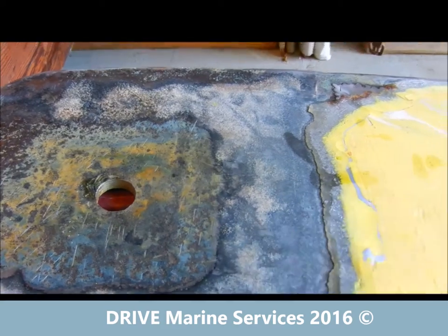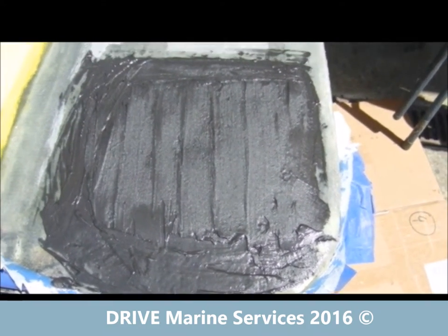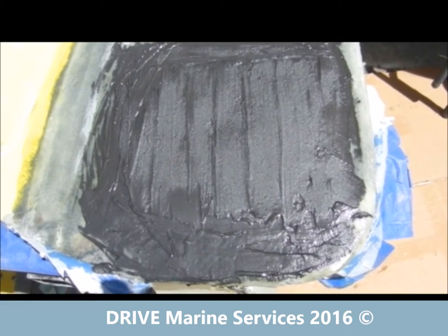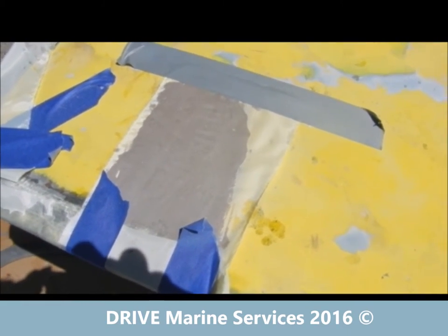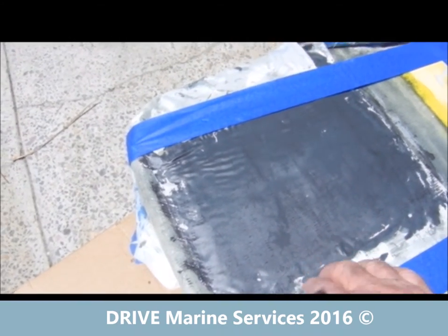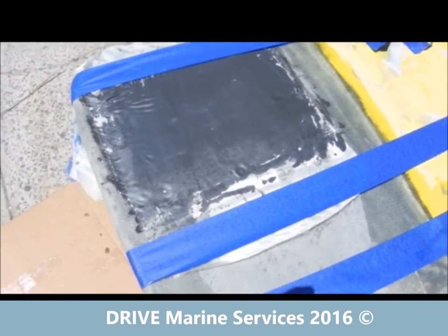We've mixed some graphite in with the Boatcoat epoxy and made it into a nice paste. It's a bearing surface so it has to be built up — graphite is a really good lubricant in epoxy. We've put this down and we're going to put peel ply over it. The peel ply works really well over surfaces like this — it'll level it out. You can see the other end was rough before we put the peel ply on. She's fairly warm sitting out in the sun and it's already almost gelled off. After lunch with a bit of luck we'll be able to pull the peel ply off and keep working. Peel ply — brilliant product.